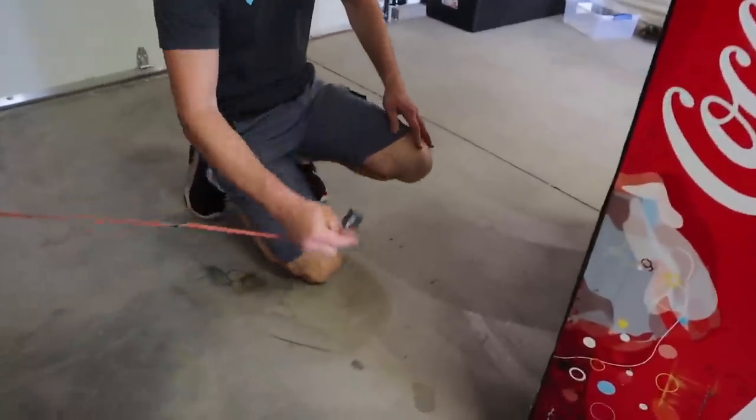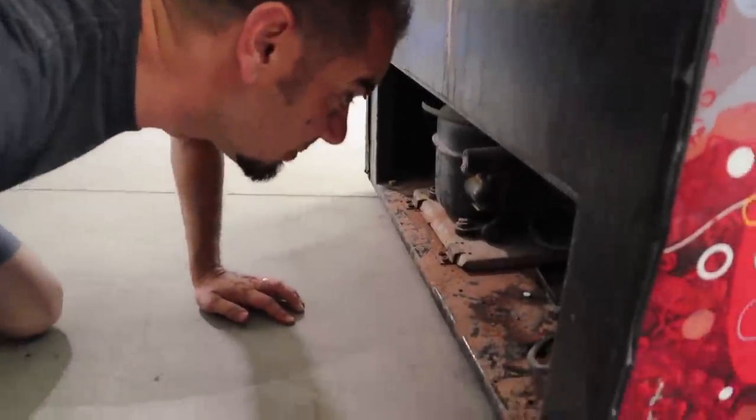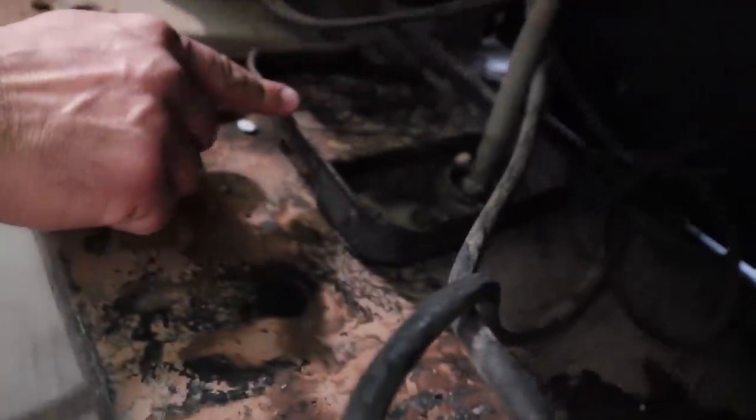I paid 175 bucks for this thing. And that is a lot of mouse poop — oh my gosh. Let's plug it in really quick. Here's the cord. As you can see underneath here, it just has like a drip pan that looks like it's been used a lot.